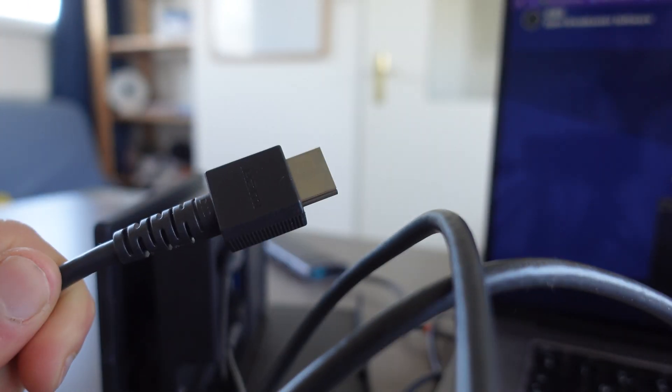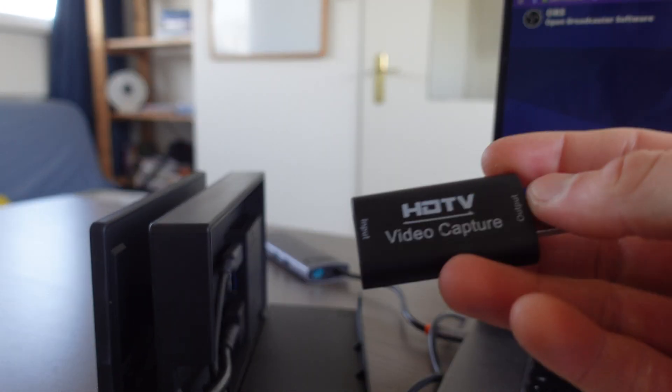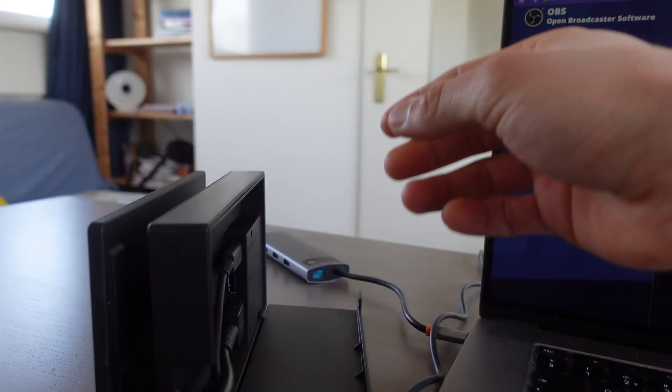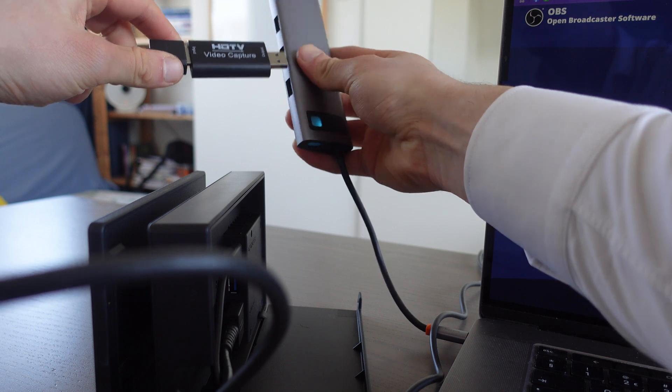Then the other side of the HDMI cable we're going to put into the video capture device. We're going to put it in and then connect it to the extender right there.